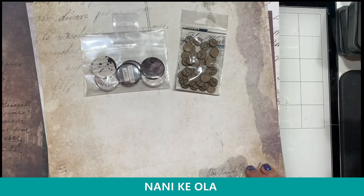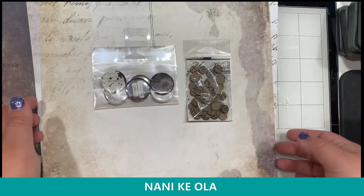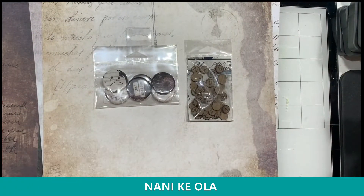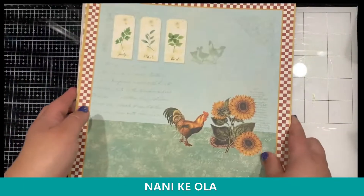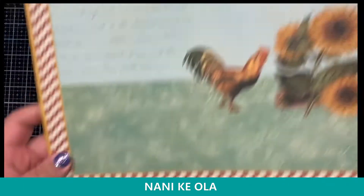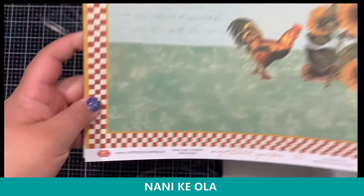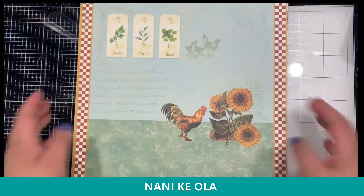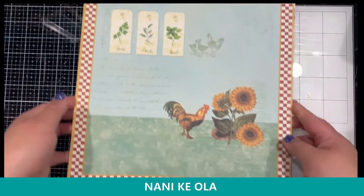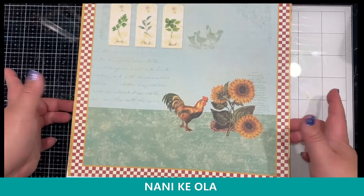Those are the two collections that are a little more masculine, more neutral colors. Now I'm going to wrap this up by showing off the other scrapbook company I carry — it's another Polish company called Crafts and You Design. You may have seen them around. I just grabbed three collections, but there's definitely more on my website, so feel free to take a look — but these ones I thought were extra cute.